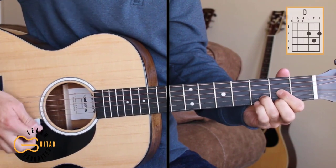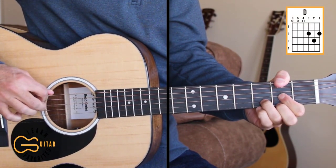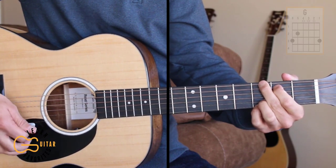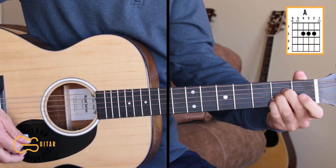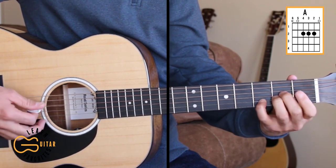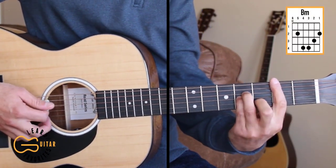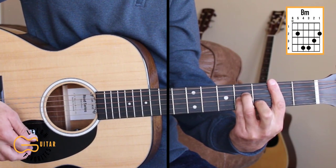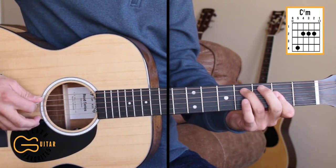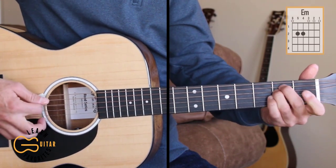The chords we need on this one are D, and at times we're gonna add our thumb up here on the 2nd fret 6th string. We'll play G, A, and at times while playing the A we're gonna move our 4th finger to the 3rd fret. We'll play B minor, C sharp minor. I'm just barring the 2nd fret and adding in the 4th fret up here on the 5th string, and we have the E minor chord.